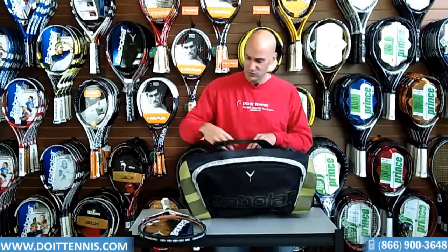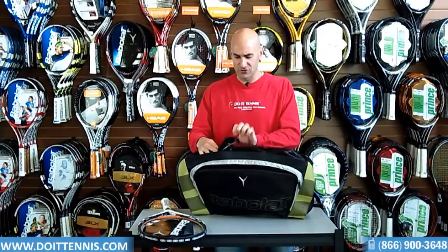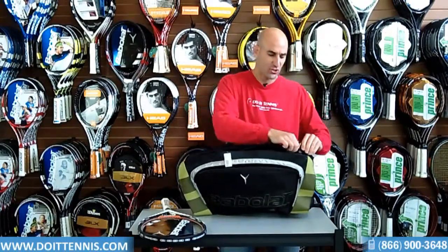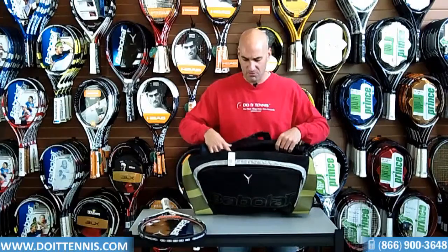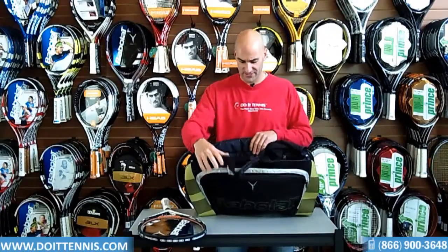This tennis bag is used for your rackets, but it can also be used for a day at the beach or other sports that you might play. It kind of has multi-functions for you, which is a nice feature.